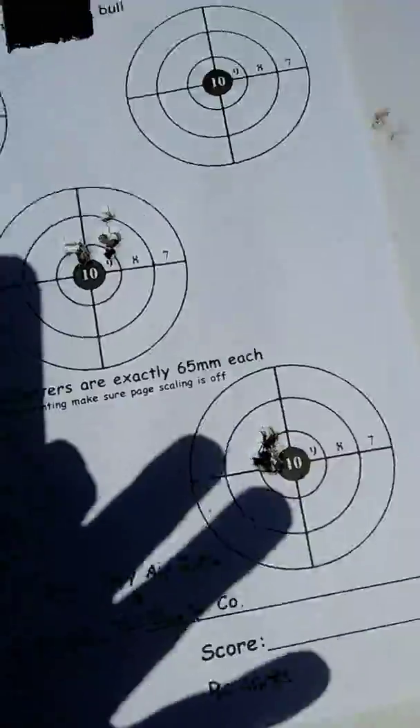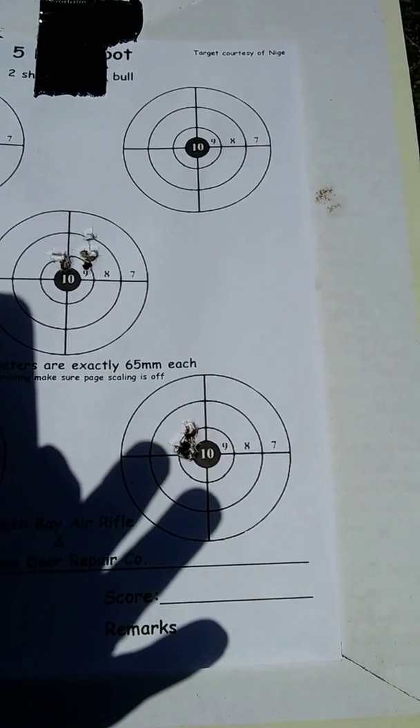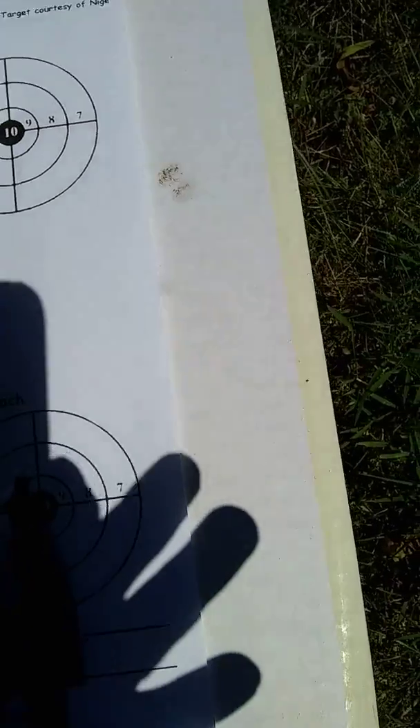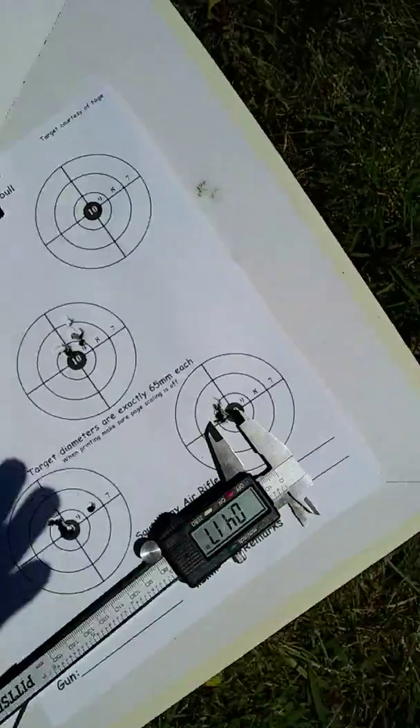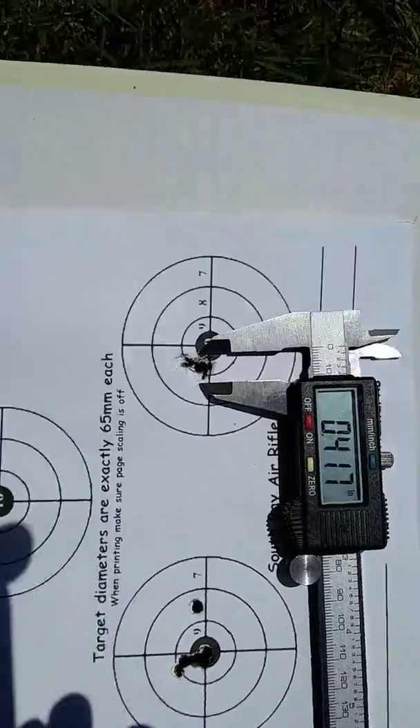So that's the H&N group, and she's going to measure out at — let's see — let's try to insert the calipers — that's about a what.